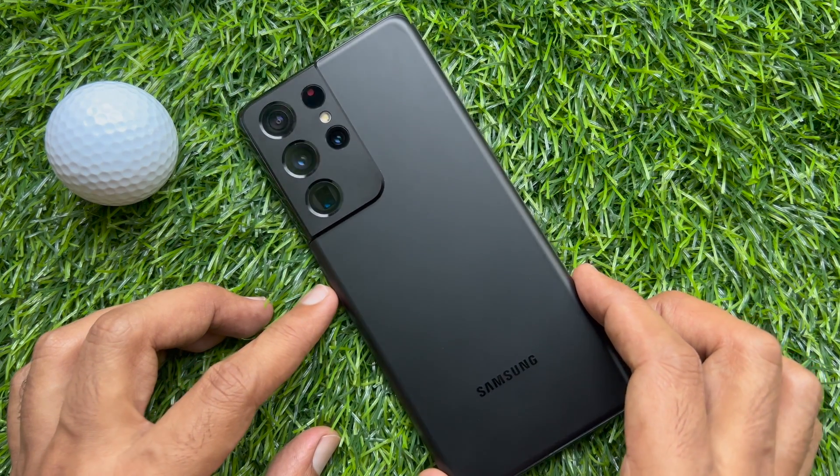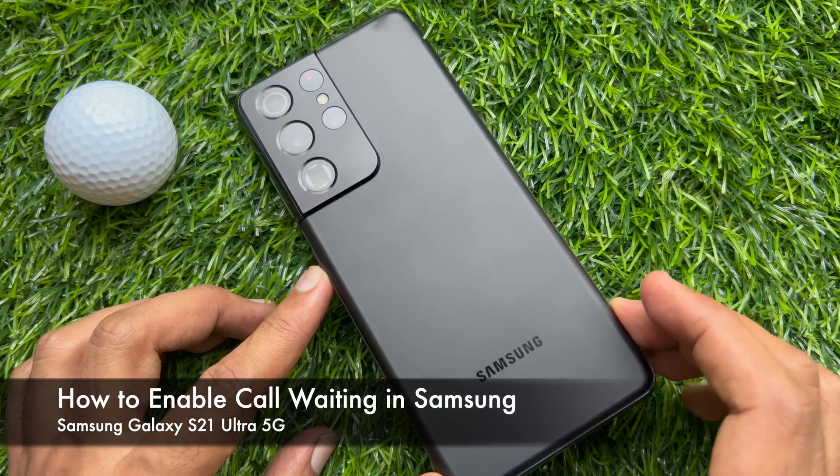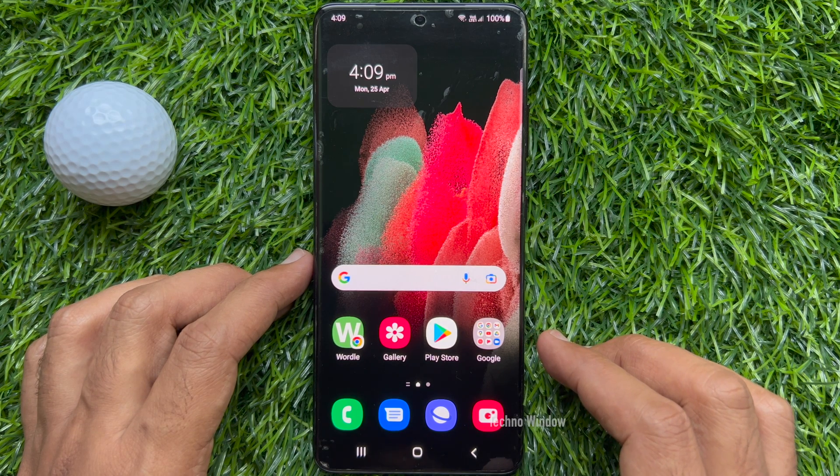Hello everyone. Today I would like to show you all how to enable call waiting in Samsung Galaxy S21 Ultra 5G. Let's have a look. When call waiting is turned on, you can answer a new call without ending your ongoing call.